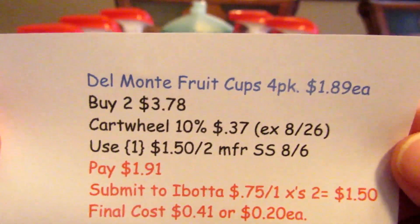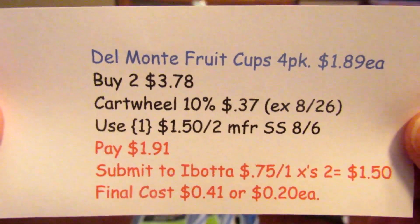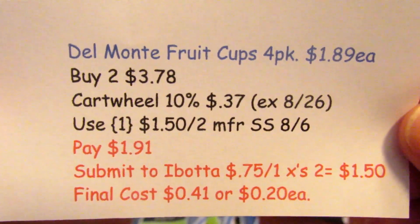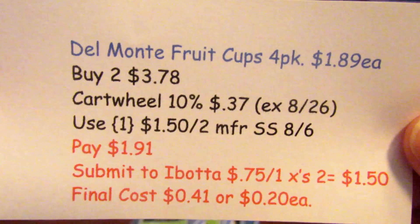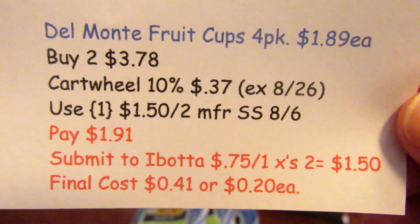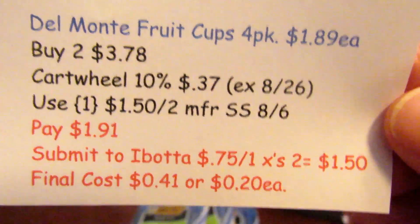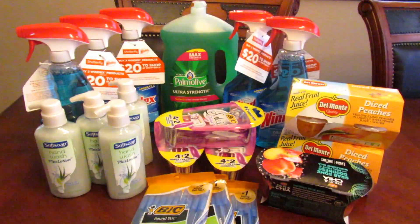I got the Del Monte Fruit Cups, the four pack at $1.89, and picked up two of those at $3.78. The cartwheel took off 37 cents. I used one of the $1.50 off two manufactured coupons from the SmartSource 8/6 and paid $1.91. I submitted to Ibotta for the 75 cent off one rebate two times, so I got $1.50 back. The limit is three for any of the Del Monte Cups, by the way. Final cost for those fruit cups came to 41 cents, or just 20 cents each.